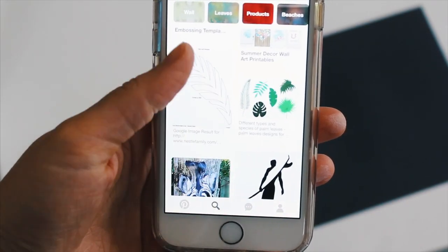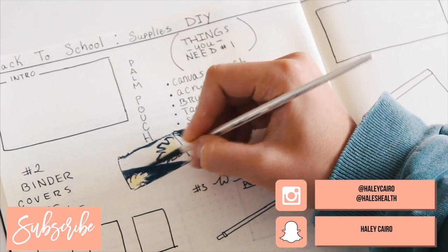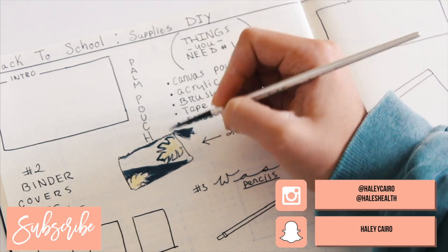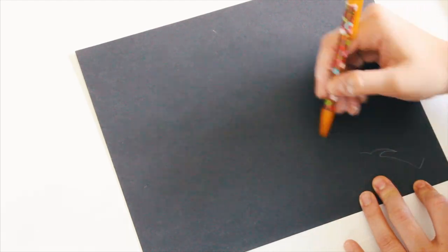For my palm tree print, I just went on to Pinterest and found different images that I liked. You can print them out and just cut them out as your own stencil, but I decided to freehand them so that way I could really manipulate the size. And of course, you do not have to do palm tree print — I just personally really like it.